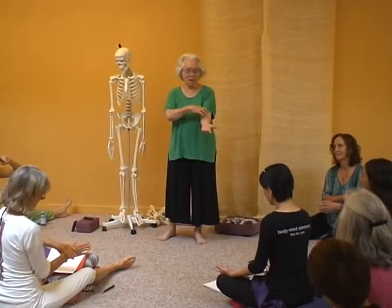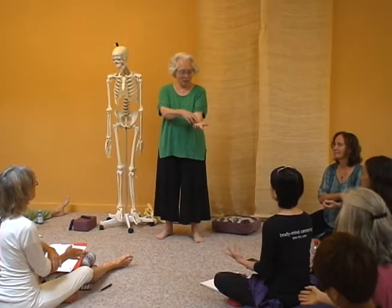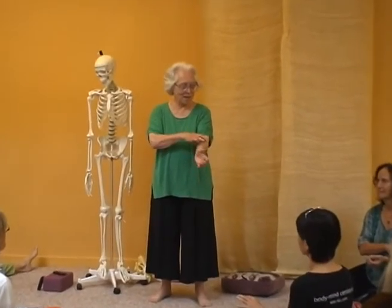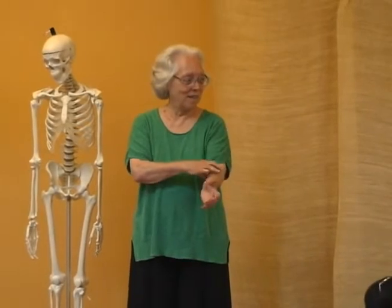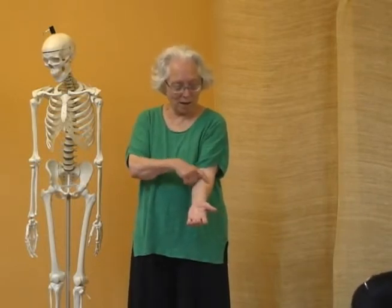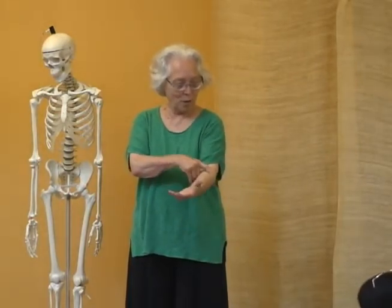What happens if you're moving this end versus the hand? So instead of moving the radius towards your hand, you move the radius toward your spine. So before we were going this way — now go this way. You could do either way, but you're coming this way, and then you're opening.